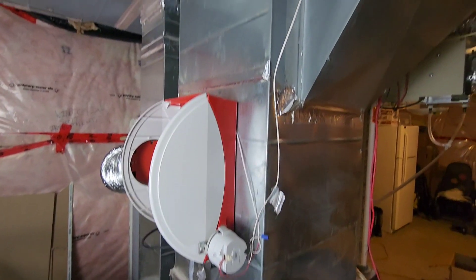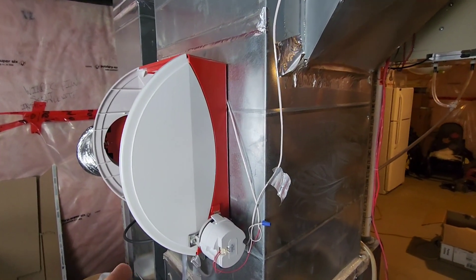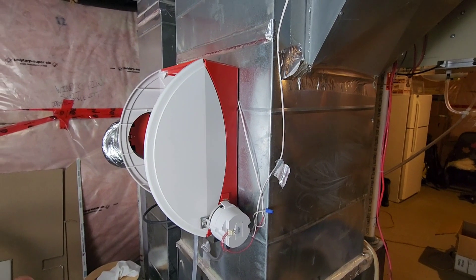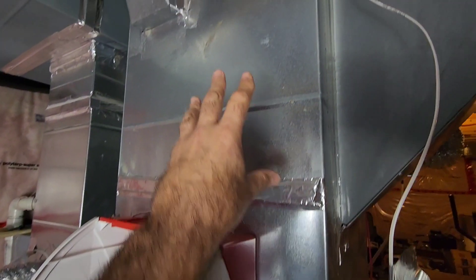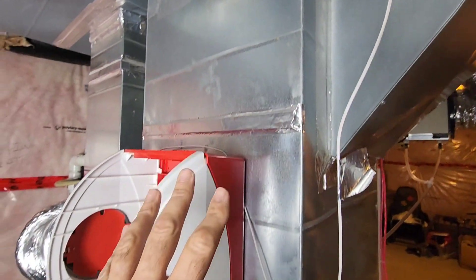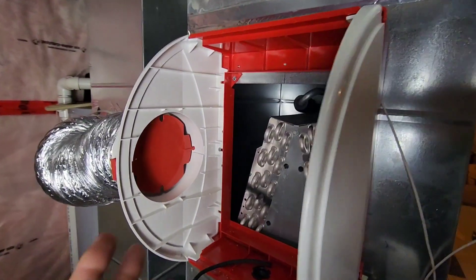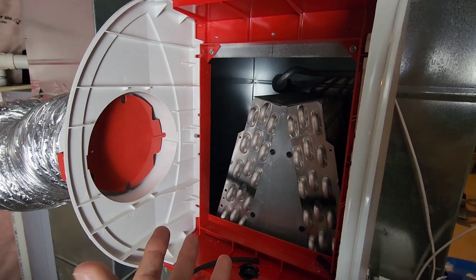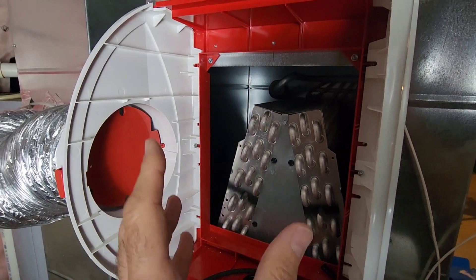Here is the setup that we have right now. The instruction manual asks for the Apco X to be upstream of the humidifier — reason being that the pad in the humidifier can break down from the UV. The plastics will be fine, but it's the pad that I'm concerned about.